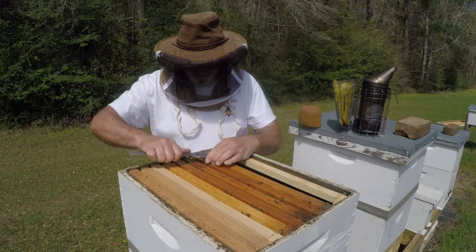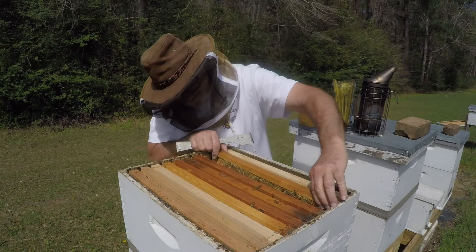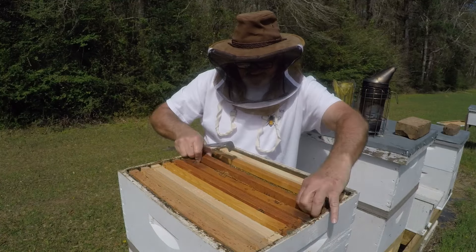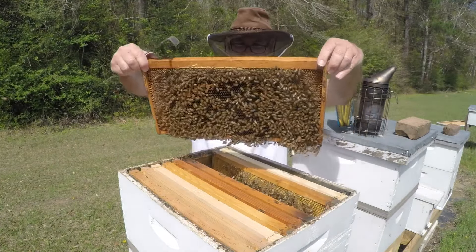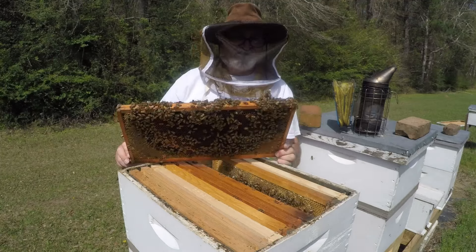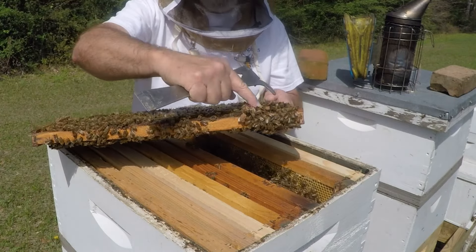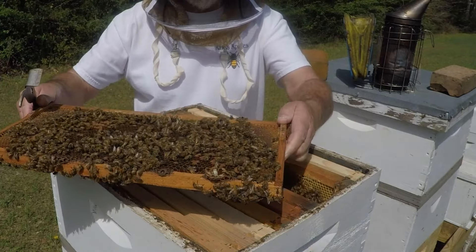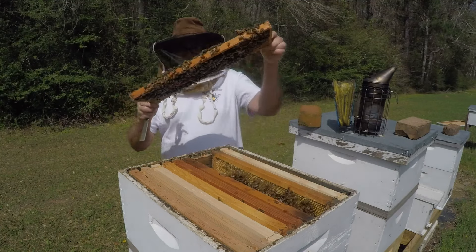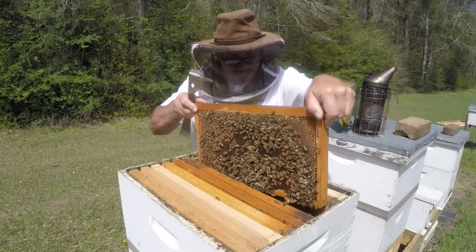Alright, this one right here was food. This one had brood on it. It's got a sail right there — I just tore one up. It's got a sail on it right here. Yep, got a pretty sail right there.